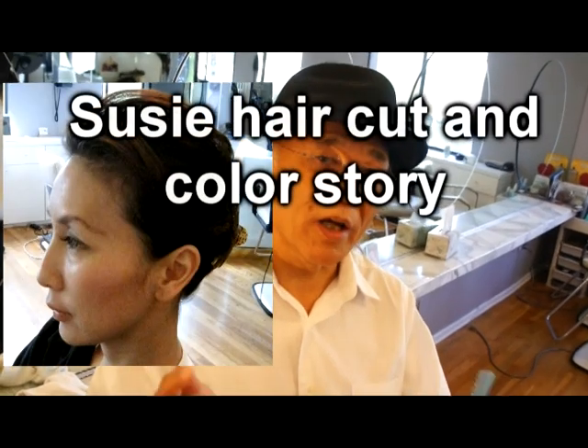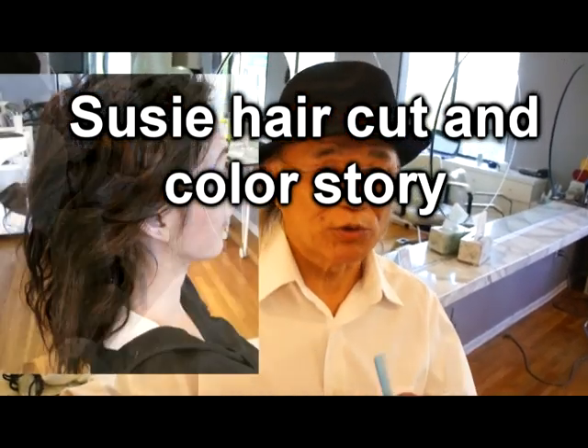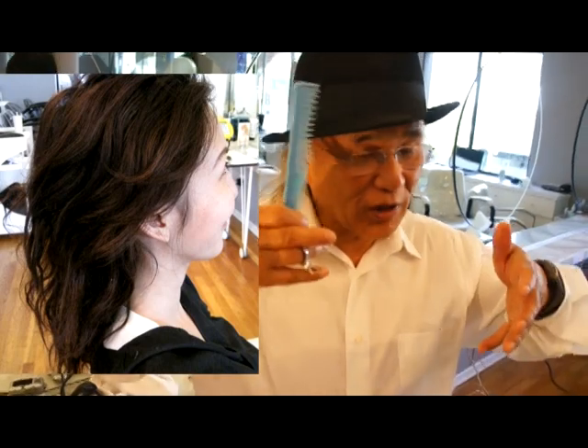Suzy told me she doesn't like to cut the length off — that's a very difficult hairstyle. We cut the hair to make a style. She has a lot of hair on the side and very thick hair. We'd like to accomplish it with a lot of tapering — front of the back of the ear, a lot of taper.